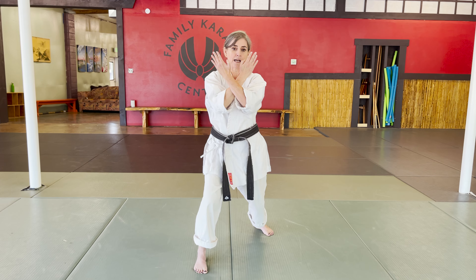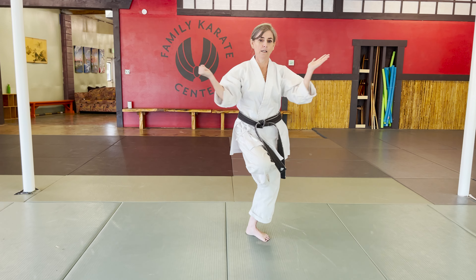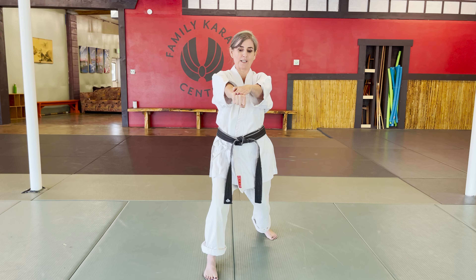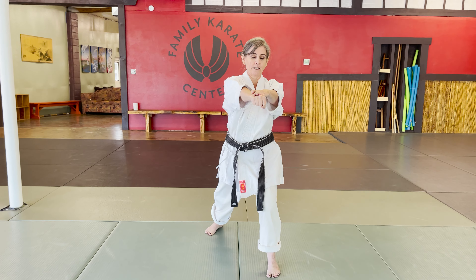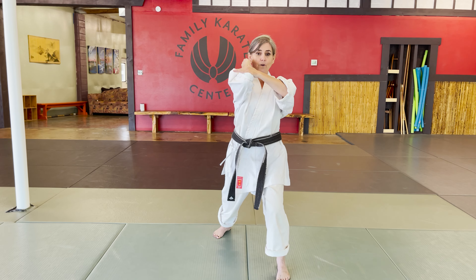X block — your left hand's on the outside, right hand makes a fist. Tuck, strike, and push punch. Your fingers should not be in front of your fist. C-step back, still in front stance. Elbow, elbow — this is the talking-on-the-phone elbow.